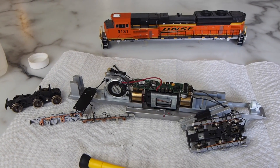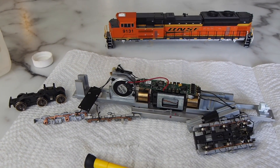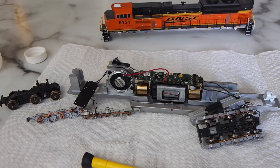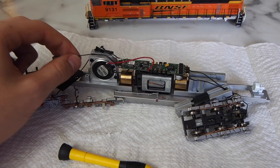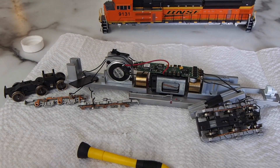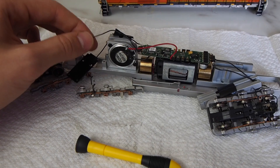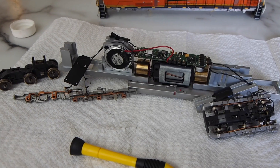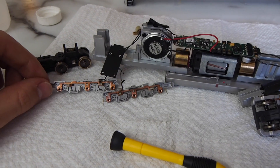Now we have the locomotive all taken apart and I've already made a little modification, so let's talk about what I did. Usually when you take apart a locomotive, I separate the trucks from the frame and then detach the pickup wires, set the frame elsewhere, and just work with the trucks and side frames. For this locomotive I didn't do that because I actually soldered the pickup wires to the circuit board.